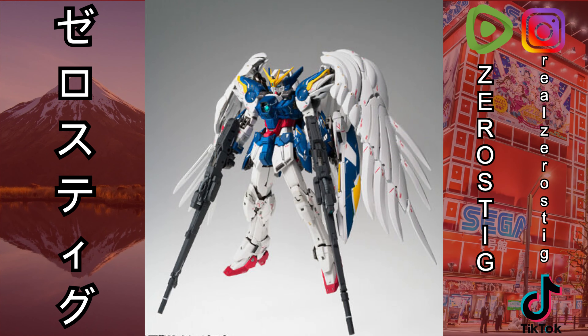Check it out — we got the Fixed Figuration Metal Composite Wing Gundam Zero EW Noble Color version. They're calling it the Noble Color version, it's basically just a repaint. I have to say the colors look...